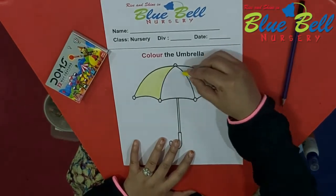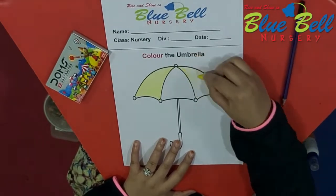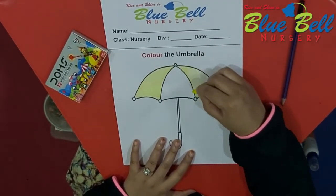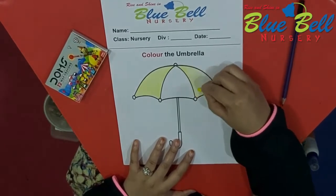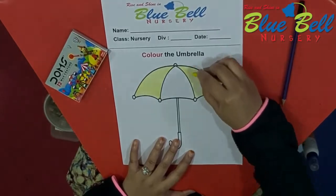Now, is it done? The one side is done. Now move on to the other end of the umbrella and color it — yellow only. Neatly, do not go out of the line, because it looks neat and tidy.